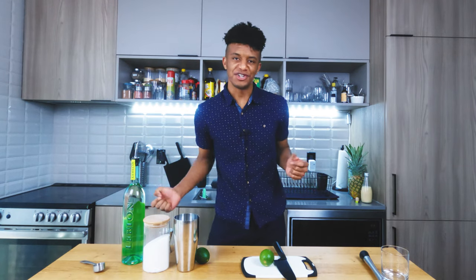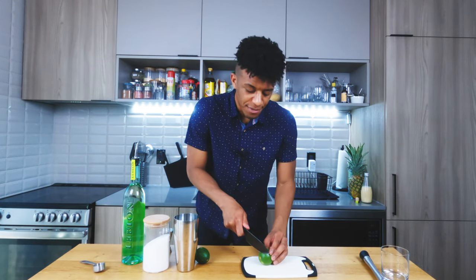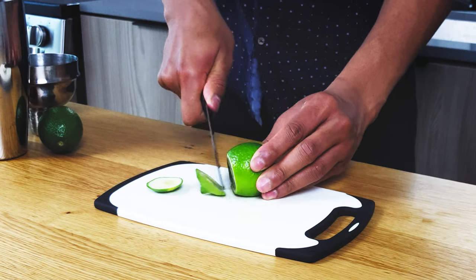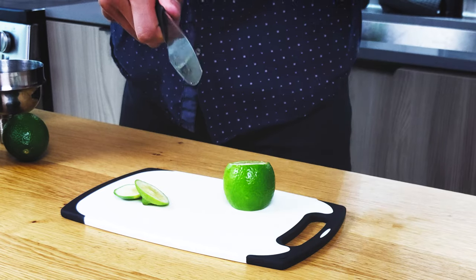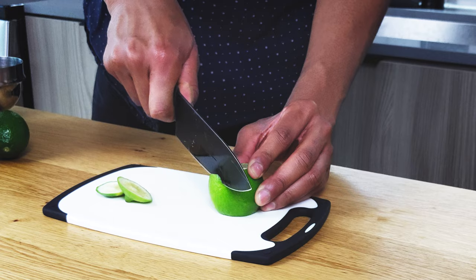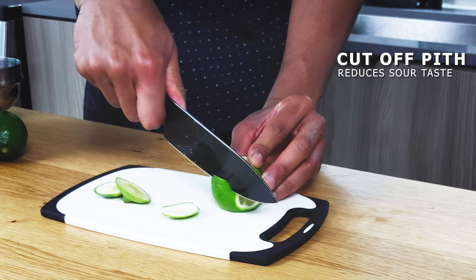I'm going to do this the way I see South Americans do it — trying to keep this as close to tradition as possible. The first thing we're gonna do is grab our lime and cut both ends off so it's flat on both sides. Then take your knife and cut downwards along the edges to remove as much of the pith as possible. The reason for this is to minimize the sourness of the drink.